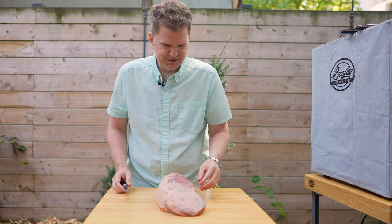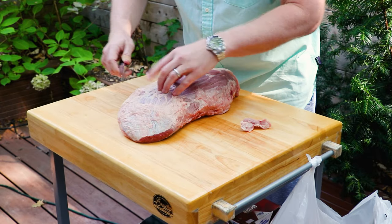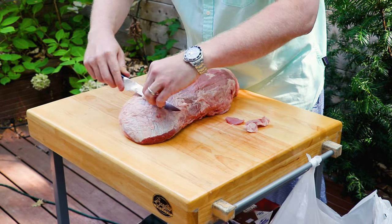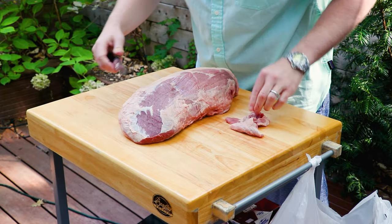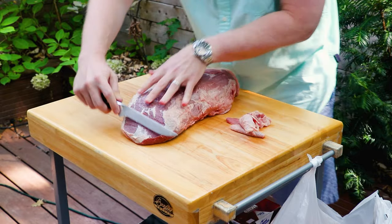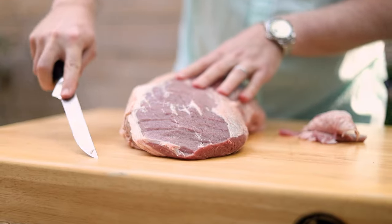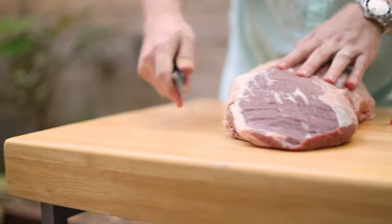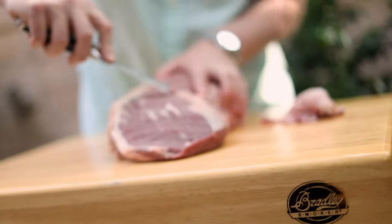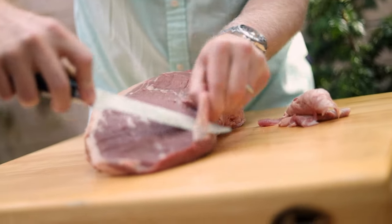Now that we've got this out of the package, we're going to trim some of the fat off and get some of this silver skin off. That silver skin is not going to render off properly over the course of our cook, so we're going to get in there and carve some of that off — just expose the beef underneath. You want a really sharp knife for this. We're using a boning knife; it's got a bendy flexible tip, finer than a regular chef's knife, and it just helps you get in under that silver skin and work your knife down the roast.